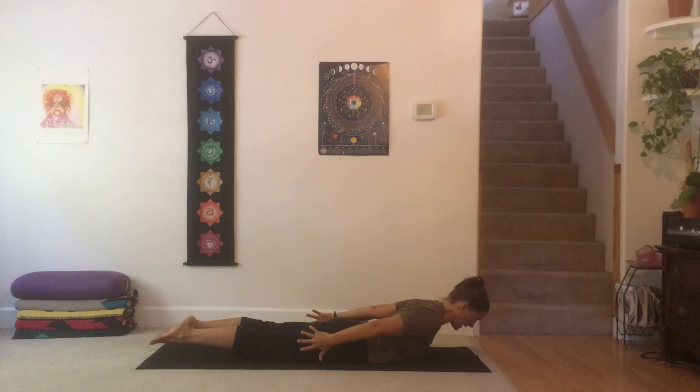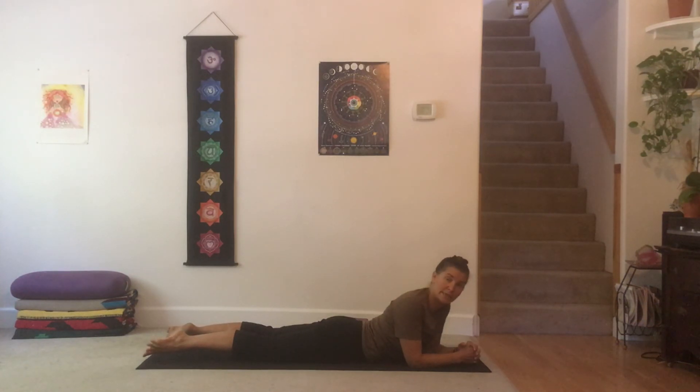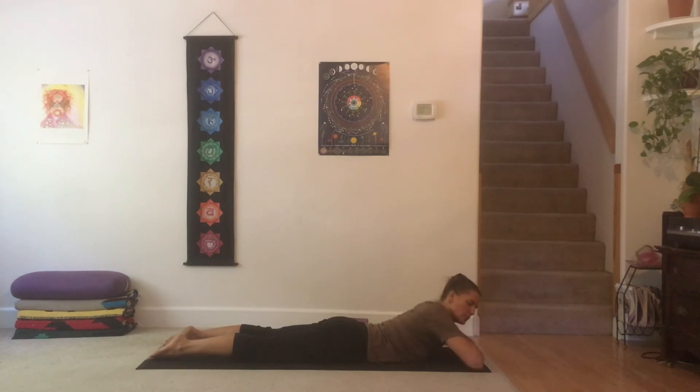Inhale, lift the body into locust pose. My main focus today is down in the legs — if your pinky toes are high and your inner bum is squishing, you may be causing compression. See if you can get the pinky toes heavier; if the pinky toes get heavy and the inner groin rotates up, does that not alleviate and free up that low back and sacrum, hopefully opening up that sciatic nerve? Come on down — elbows wide, stack your hands, bring your forehead to the backs of the hands. Take two breaths: inhale and exhale, one more inhale and exhale.